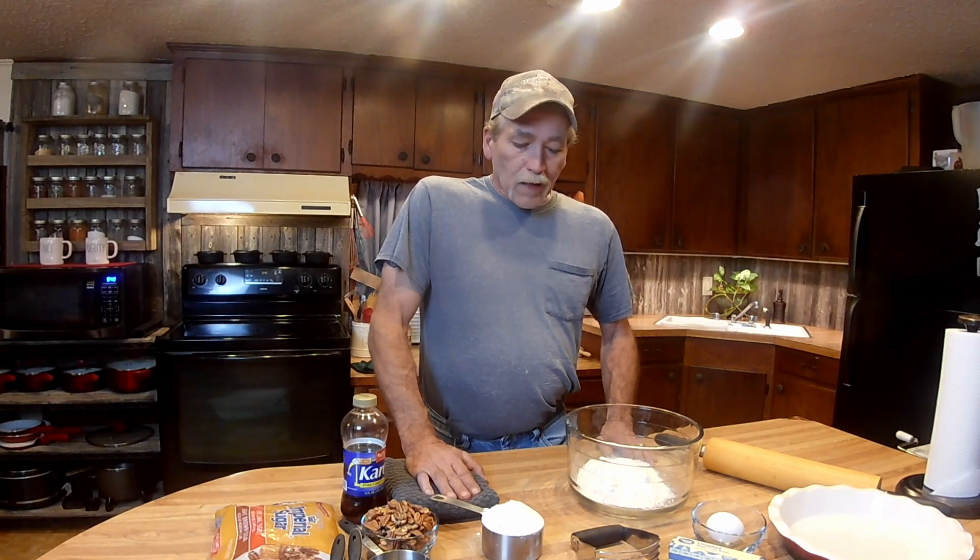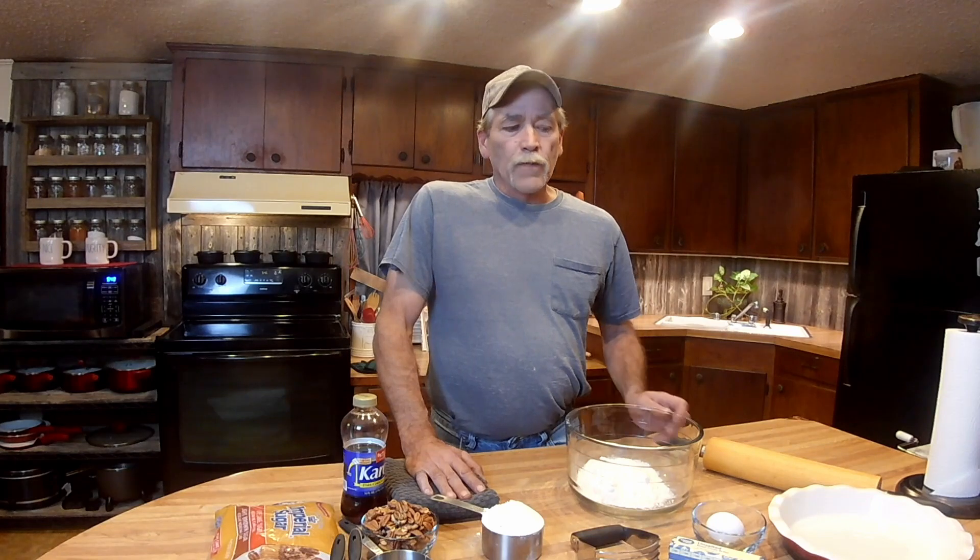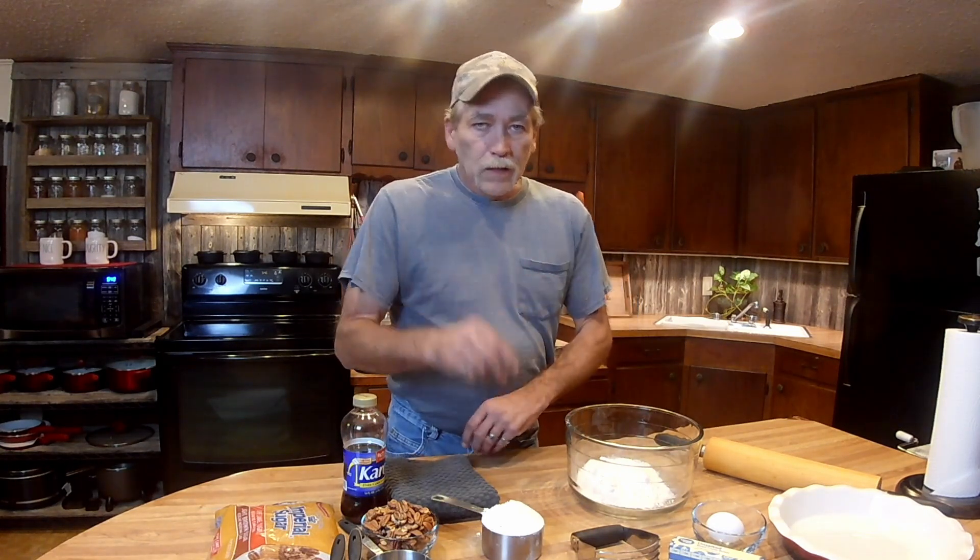Hey everybody, welcome back to Camp Jackson. We're in the kitchen today — we got a Mexican shrimp cocktail for you, south of the border if you will. There's another name for it you can't pronounce; I'll put it in the description. In the meantime, y'all watch this video — I'm gonna make dessert. We got a good old southern pecan pie to make here, and remember: like, subscribe, leave me a comment. Food on Wednesdays, truck on Fridays.